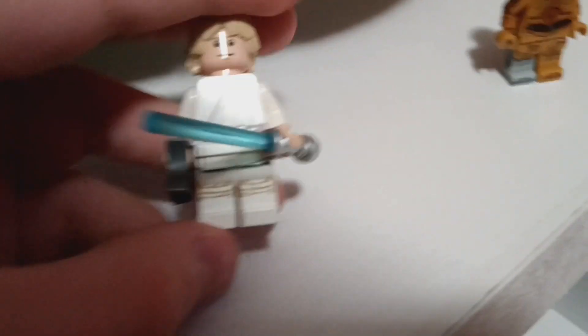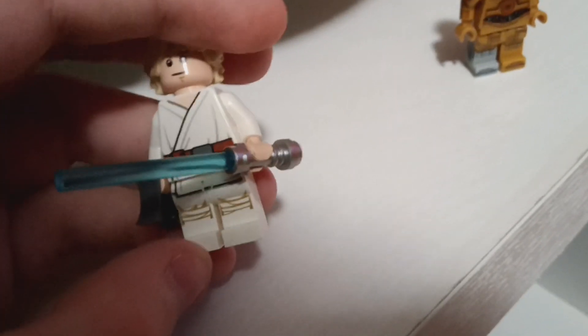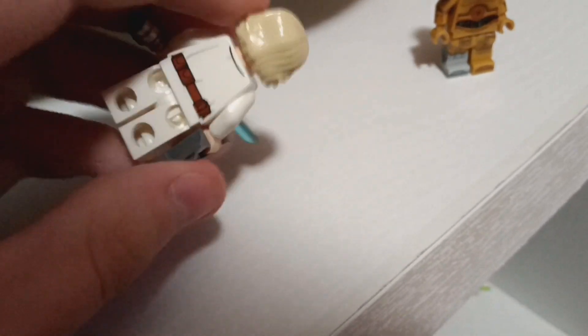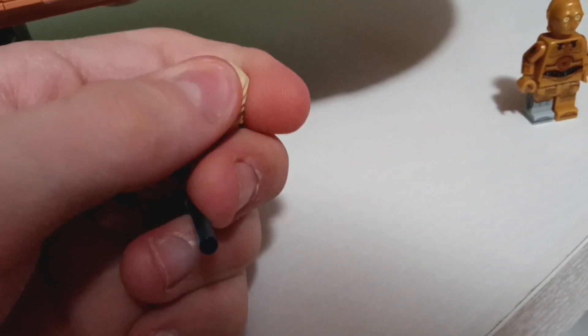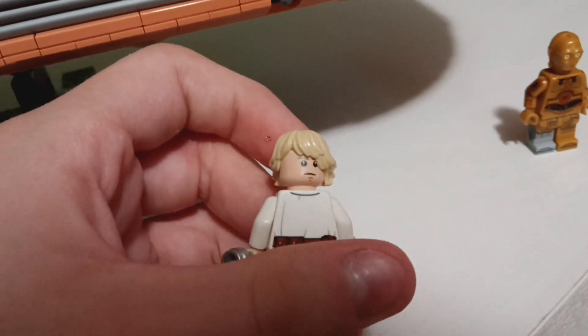Next is Luke Skywalker. This is your normal Luke Skywalker. He's got leg printing, torso printing, and some back printing too. He's got his blue lightsaber and a pair of binoculars. He has two faces — this is like a smiley one, and then if I turn the hair, he has like a kind of mad face.